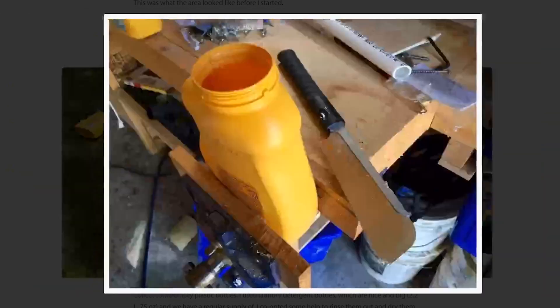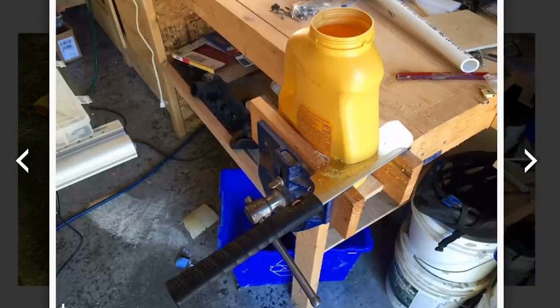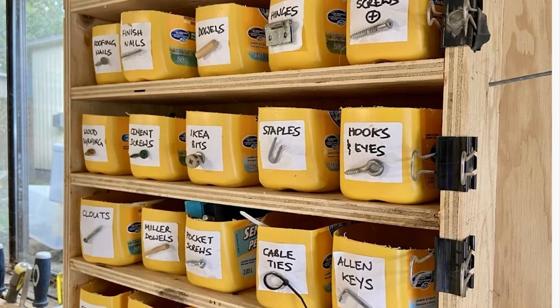Scott McIndoe shows how he saved and converted laundry detergent bottles into a hardware organizer for his garage. This is a neat trick that I've also seen Tom Sachs do, but he cuts his bottles a little higher to keep the handles on. What Scott did that I think is smart is to actually tape or glue an example of the item under the description.